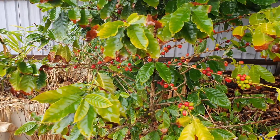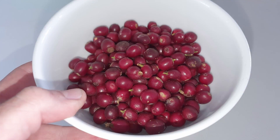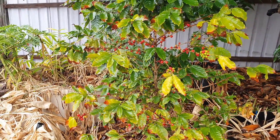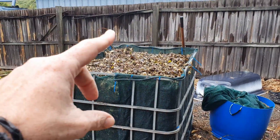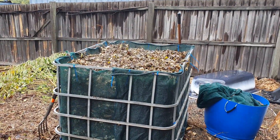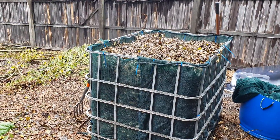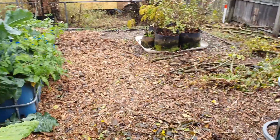We also did pull off some of these coffee berries the other day. We're just using them as a fruit - I don't know if we're going to be saving the seeds this time around, but they're a nice tasty little fruit. So back to the veggie pods - these guys have been going well.